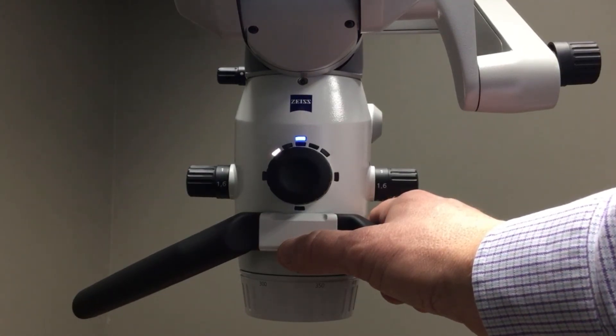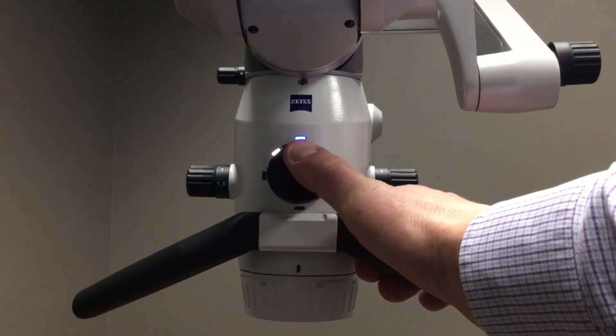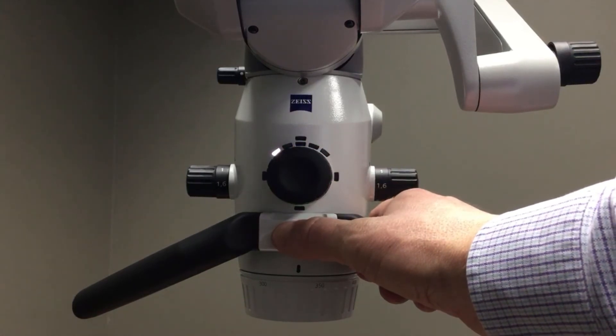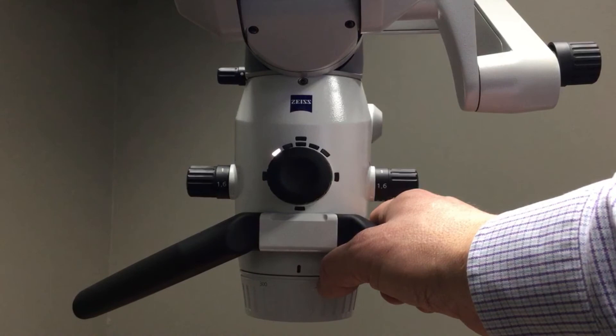you're not going to get the reflections and the hot spots on the tooth, which will also provide a more aesthetically pleasing image or video for the patient or the referring doctor that you're sending your case back to.